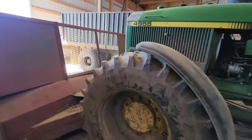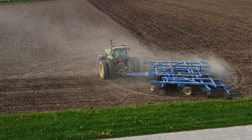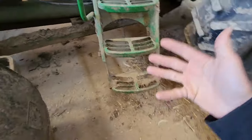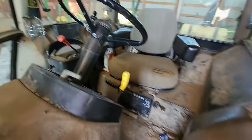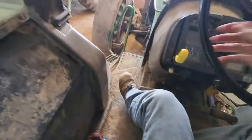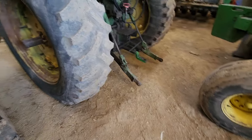Over here we have the old 4955 — this thing is a workhorse. We use it for literally everything: tillage, the digger, the vertical till, chisel plow, manure spreader, ag bagger. It has a blade on it right now — a 12-foot John Deere blade that came with the 8450. It's got the Soundguard cab, the 55 series Soundguard, a 16-speed power shift transmission, and a PTO. It's a 1989 model — a really solid tractor.